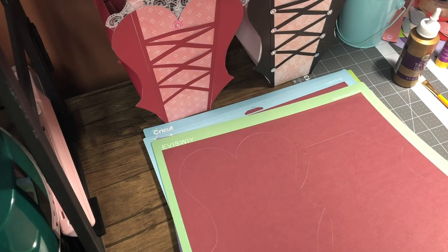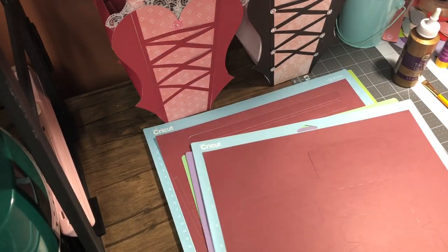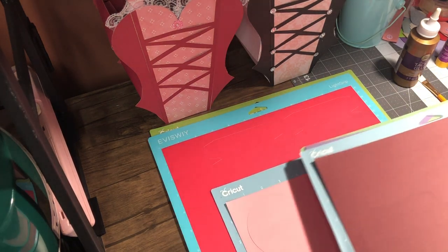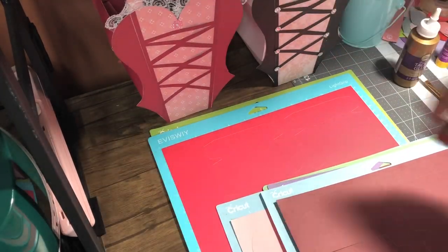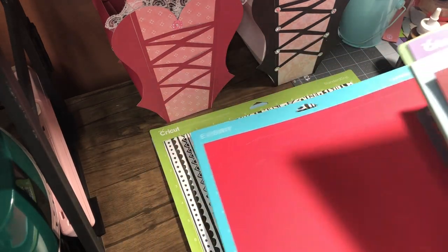I already made my cuts using my Explore 2. This is like the body part, and I'm going to pair it with this pattern part — these are like the sides. I've also made a few other cuts because, as you can see, when I put the boxes together, I mix different colors. That part is up to you — you decide what patterns you're going to mix with what.